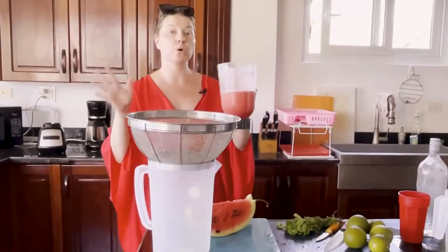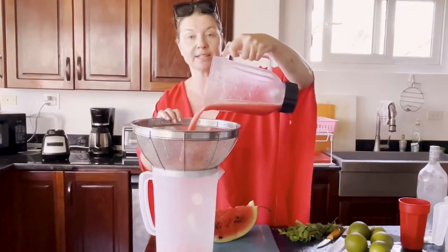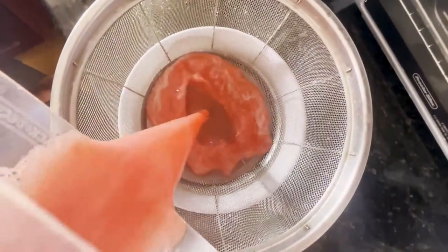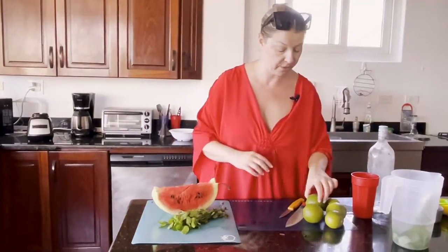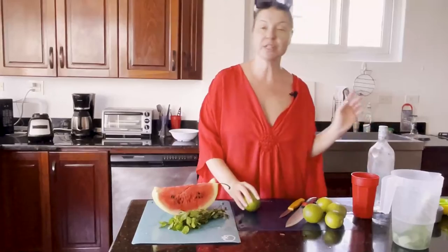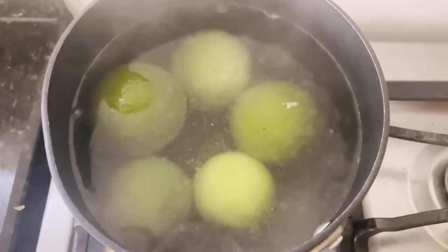We've got our watermelon puree and because it's a little bit of a leaky blender — hey, it's Nicaragua — I'm going to pour it through a sieve and just strain it out. Now I want to juice some limes. Here's a tip: if you find your limes are a little bit hard and stiff, just boil them for a minute or so and they'll soften up and the juice will really start to flow.